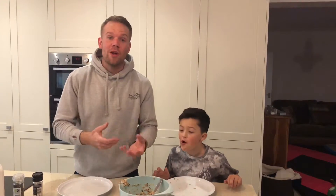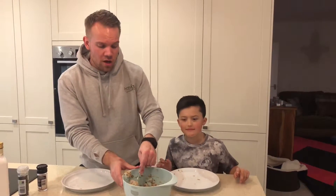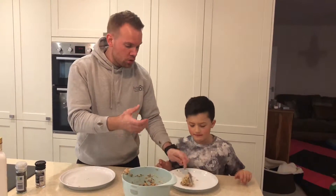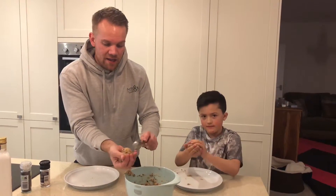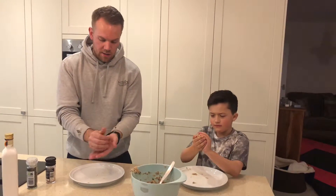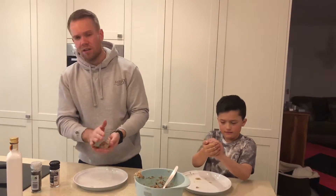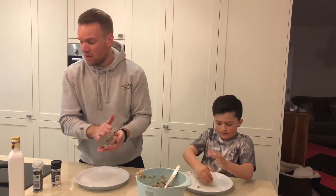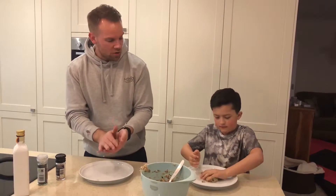Once you have mixed all the ingredients together, we're going to form our patties. Divide the mixture into fours and roll into balls just to seal all the ingredients, then flatten them down into patties. Stick the frying pan onto a medium heat and add a bit of olive oil and some butter just to give it an extra flavour.